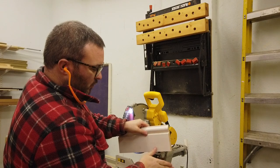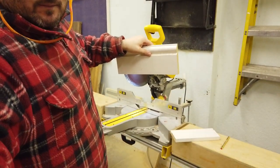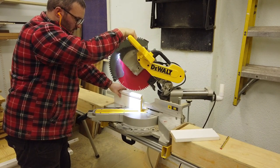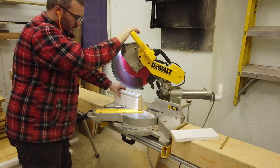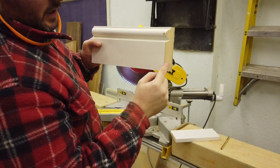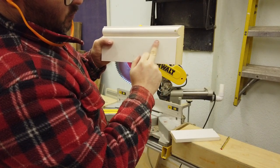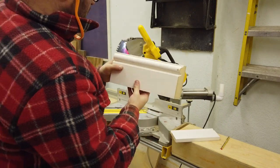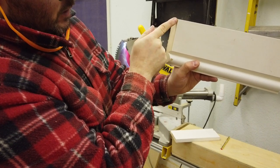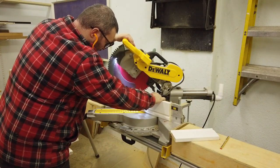First of all, put the safety glasses on. I want to create a 45-degree mitre cut the wrong way. So we've got the mitre there and it's running the wrong way — obviously we want to back cut it — but the reason I've done that is it creates a line of white primer and bare MDF so we can see clearly. What I'm going to do is flip it over and cut right on that line, back cutting it, keeping the saw set up the same way lined up right to the line.